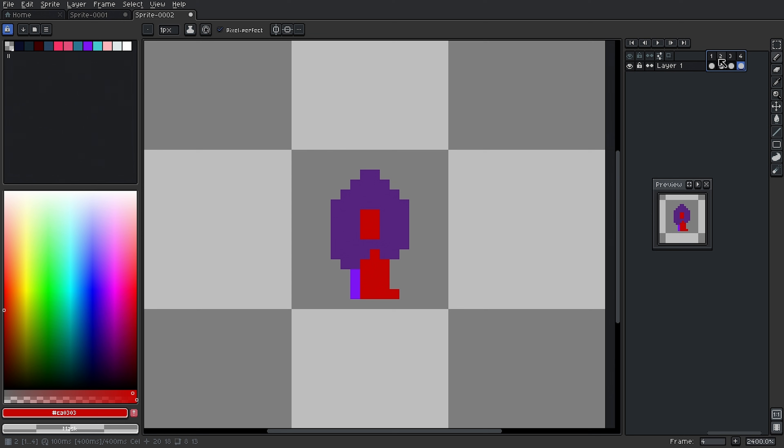If you want to see this slower, select all the frames, right-click, and go to frame properties. Change the duration from 100 milliseconds to 200 milliseconds. Now we can see it a bit slower — there he goes, walking, marching off somewhere. And that's exactly what we want.